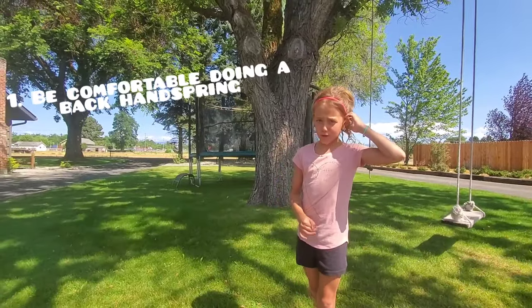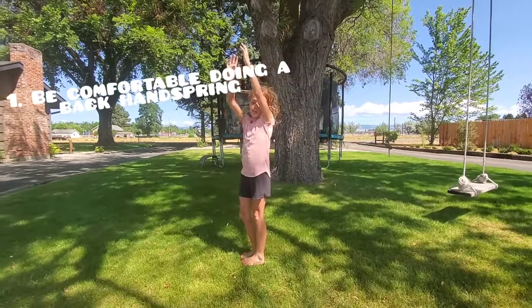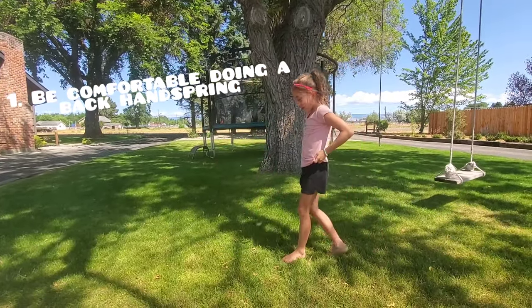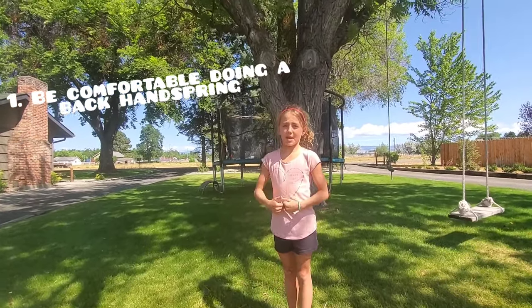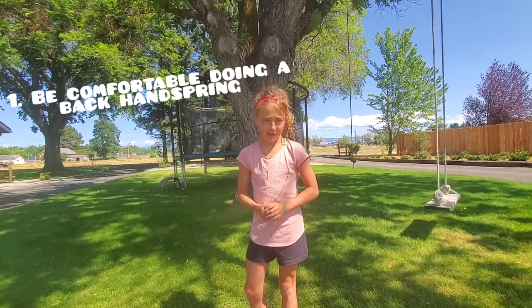Before you do a backflip, you have to know how to do a back handspring. A back handspring is like a backflip but you put your hands down. I'm going to teach you guys how to do a backflip with a couple of steps, and if you're not ready you might want to learn a back handspring first.